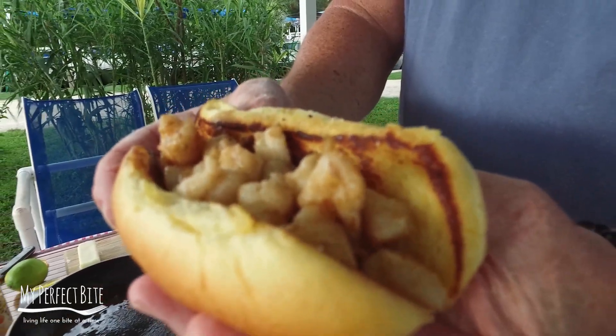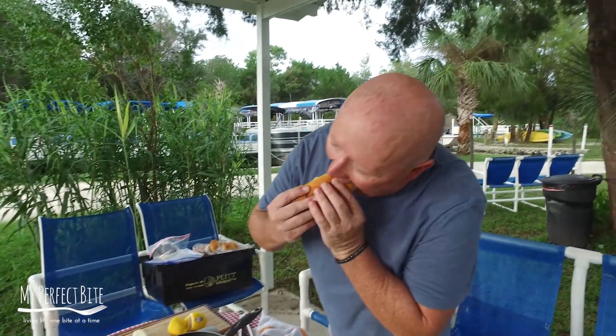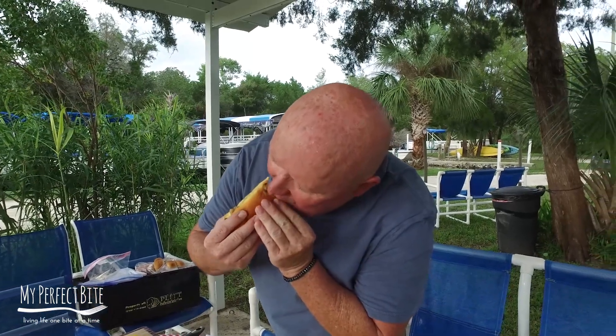If that's not a perfect bite, I don't know what is. There are no words. Cheers.